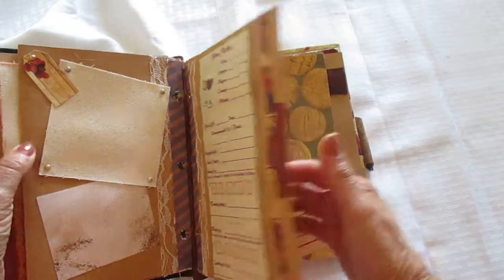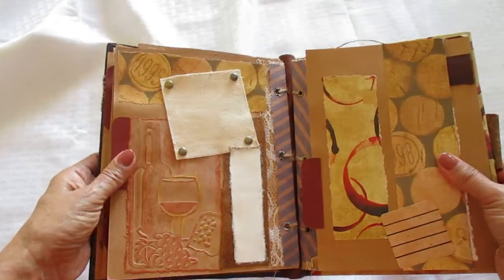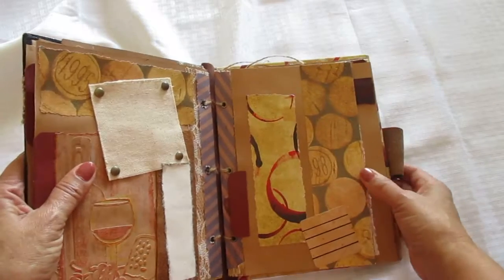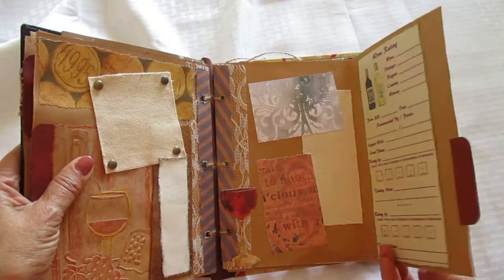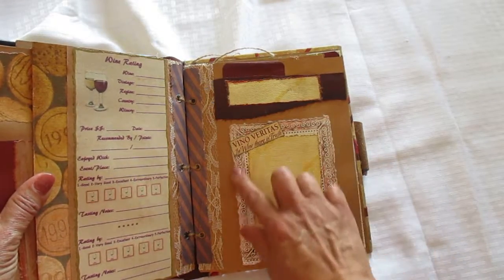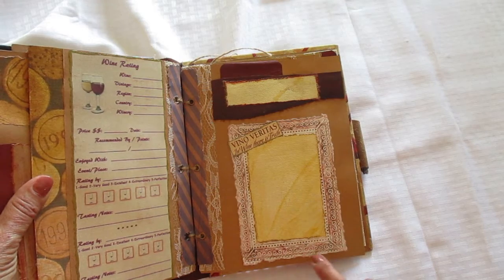Another rating sheet there. And then here's another embossed piece — it's a wine bottle, wine glass, and some cheese and grapes. And you open it up, put your photos in, rate your wine. They're so fun when they're done because then you can remember that memory and you can go back and have a keepsake.